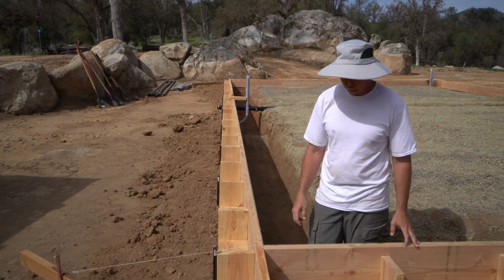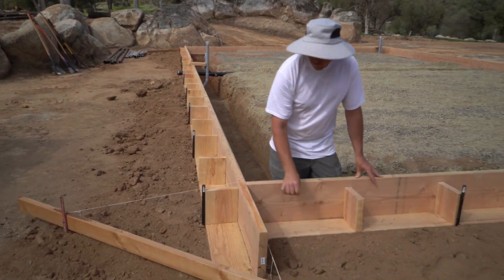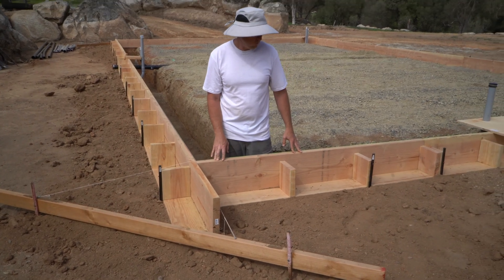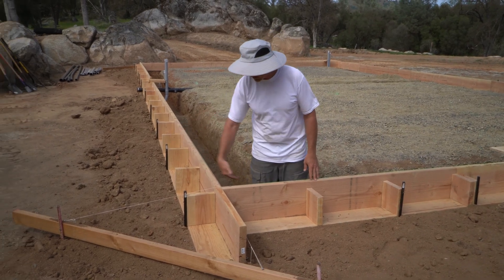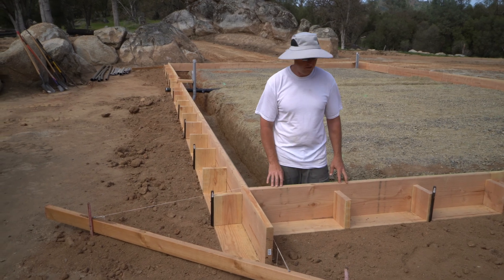You'll notice there's a little dirt we piled up here along the edge. We've got some rain coming, and since this whole area is flat, the water could go any direction. We didn't want it trying to run under our forms and into our trench, so there's just a little bit of dirt here to keep the water out.